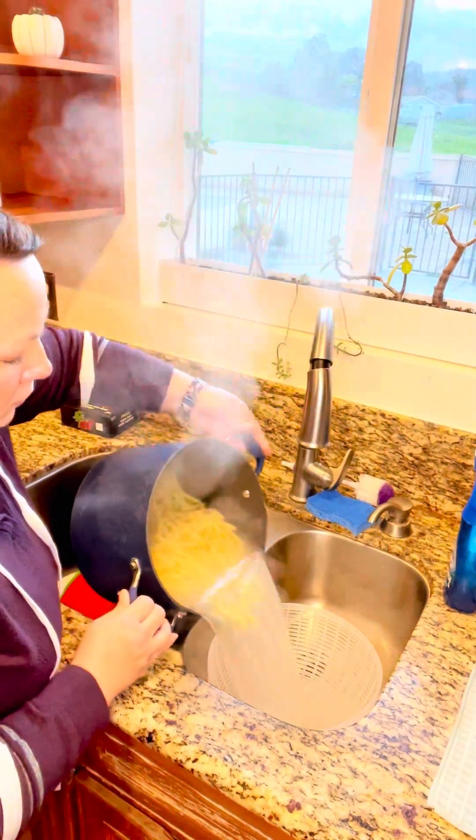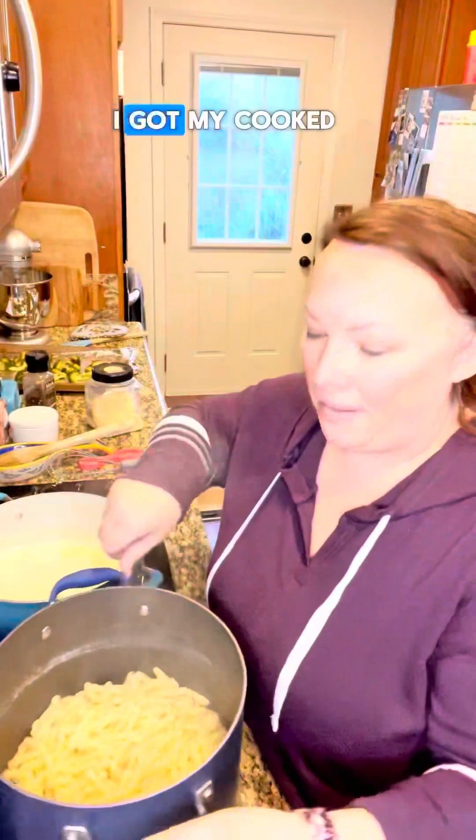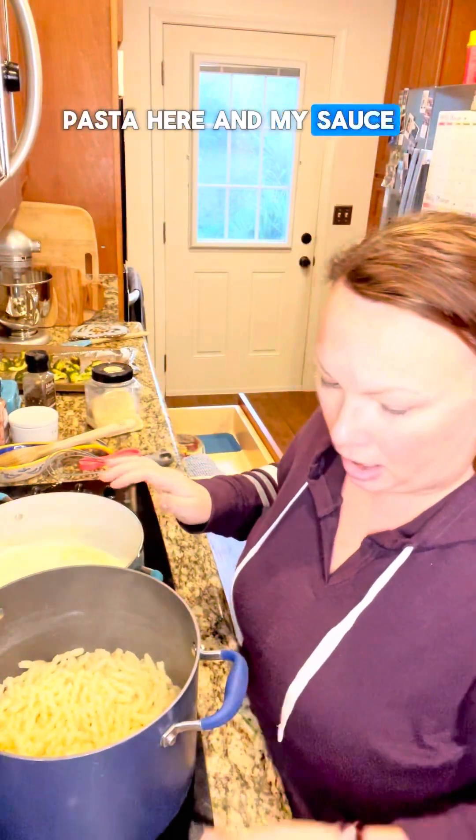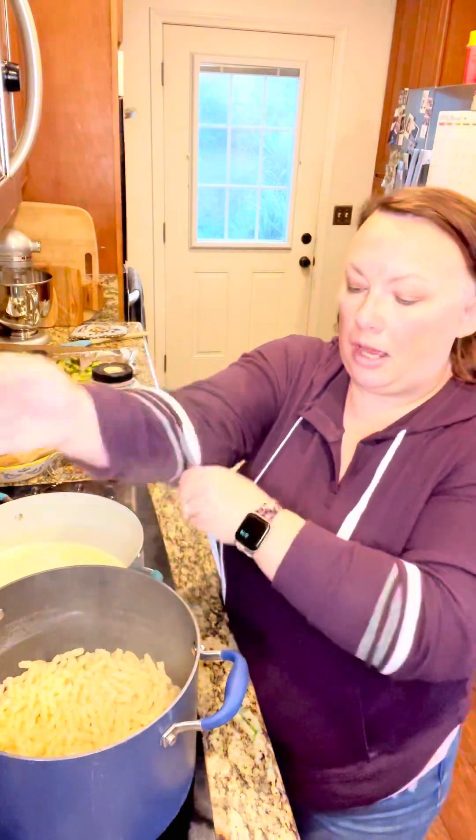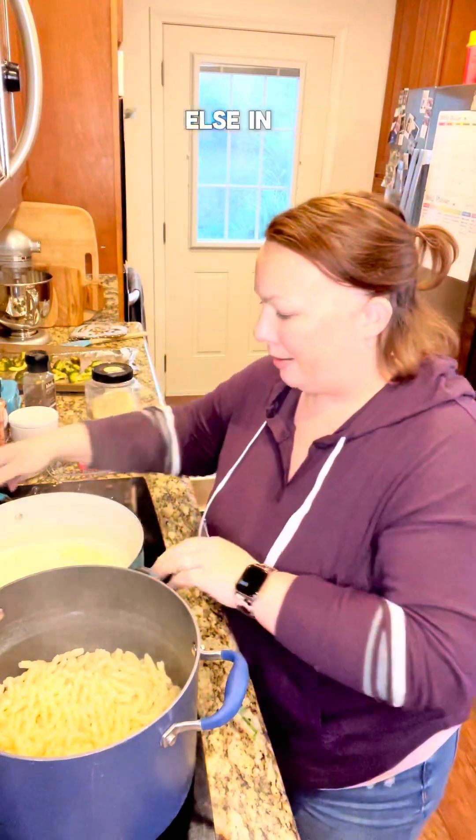I've got my cooked pasta here, and my sauce, my chicken, and my broccoli. I think I'm gonna start with the pasta — pour the sauce over the pasta and then add everything else.